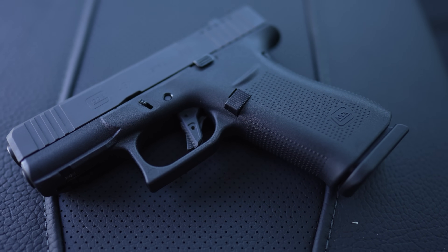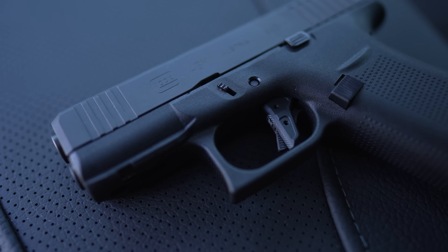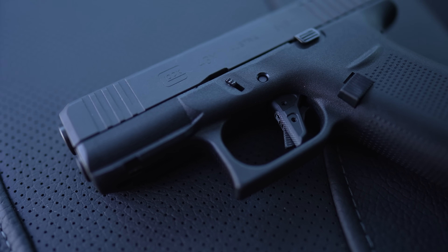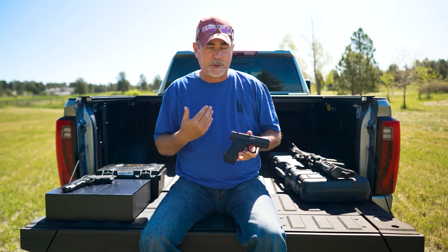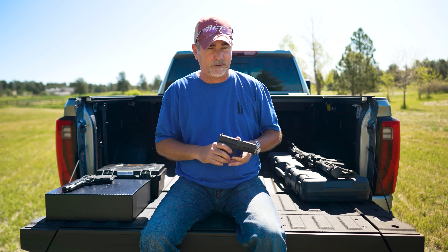It's like a two-stage trigger — make fun of me if you want — but you feel that go to the wall and it's just a nice, crisp trigger. Ten times better than the standard Glock trigger. This may be my new concealed carry; it's kind of a fun gun to have around.